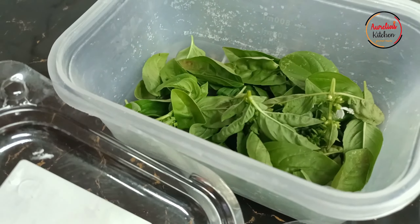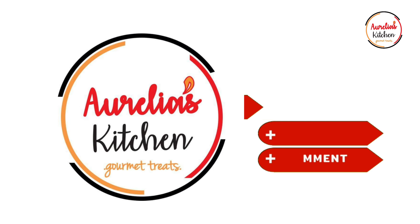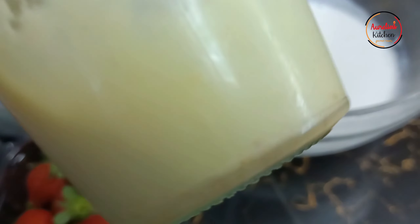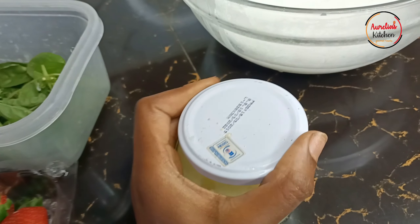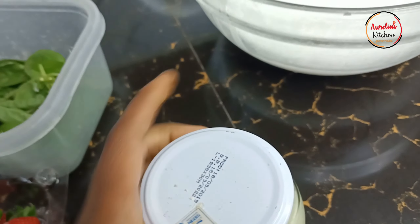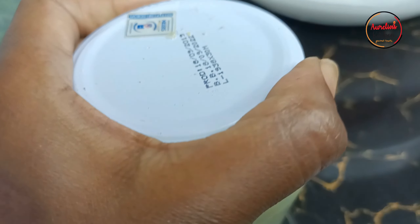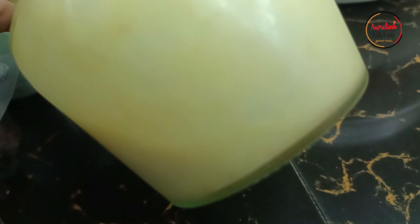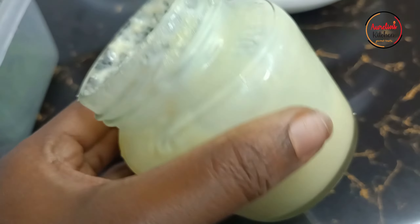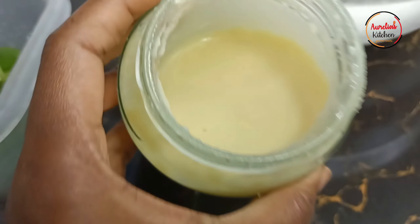Before we go on, do not forget to subscribe to our channel! This is some homemade condensed milk that I made earlier for this recipe. I have a recipe somewhere on our channel for condensed milk — I'll try to link it up here so you can click and check out how to make your own condensed milk at the comfort of your home.